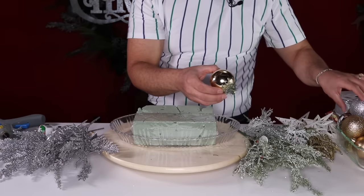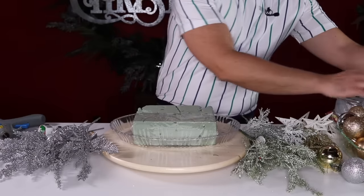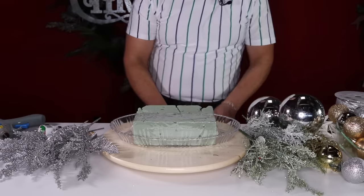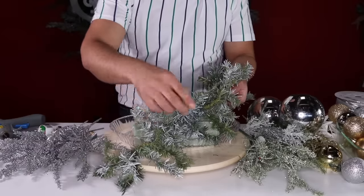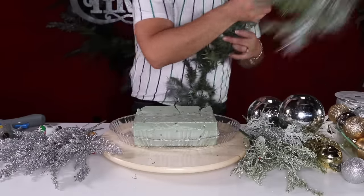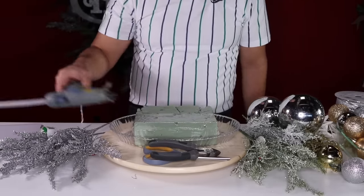We're also going to use a variety of ornaments in silver and gold — these are recycled from past projects. I always encourage you to recycle your items; if you don't have any to recycle, buy them at the Dollar Store. The last thing we need is a piece of garland that I've already spray-painted with flat white paint to give it a frosty look so it blends with the overall look.